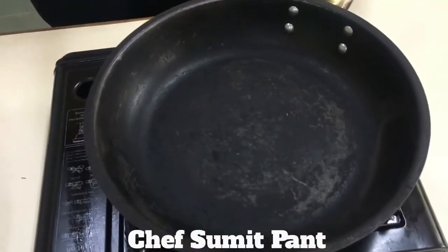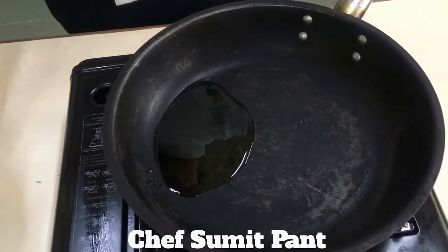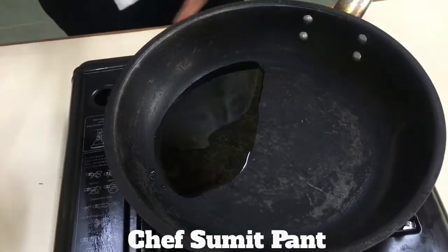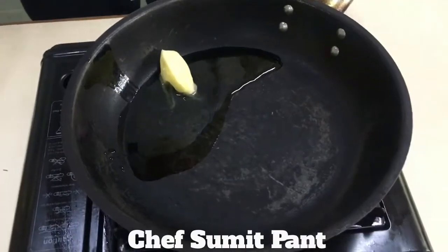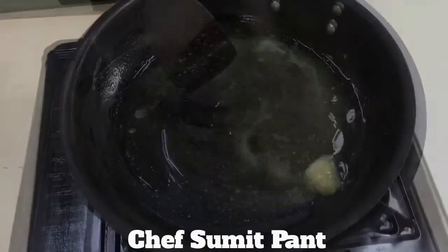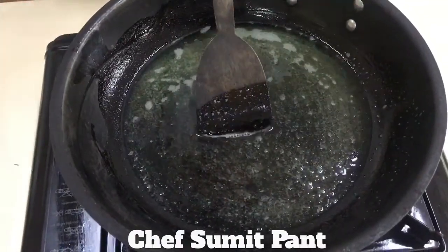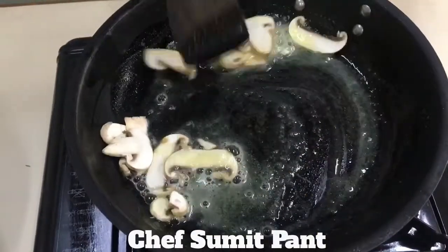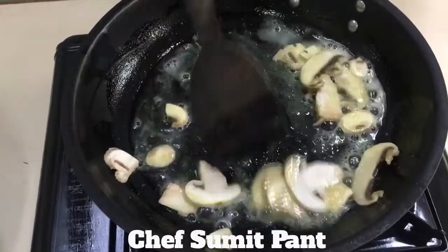So for the sauce I am going to add some olive oil and a spoon of butter, and I will let the butter melt a bit and turn nutty. As the butter is melted, I am going to add sliced mushrooms and cook the mushrooms for a couple of minutes till they release their water and absorb all the nutty flavour of the butter.